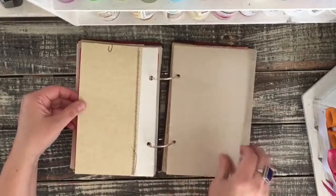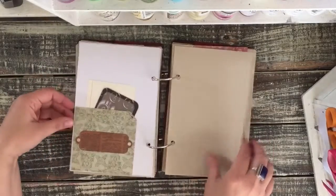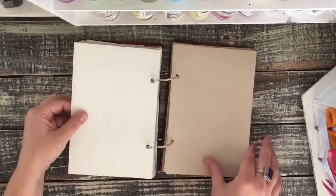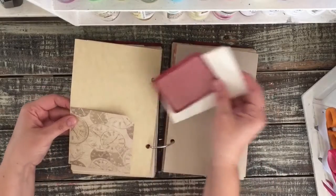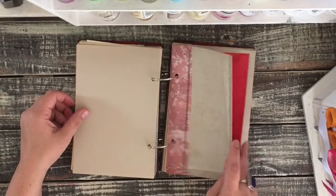Another playing card. Another pocket. Another sewn page. I'll flip through this fast because they're all similar pages. I left it kind of plain so that it can be used for journaling. Another sewn page there.